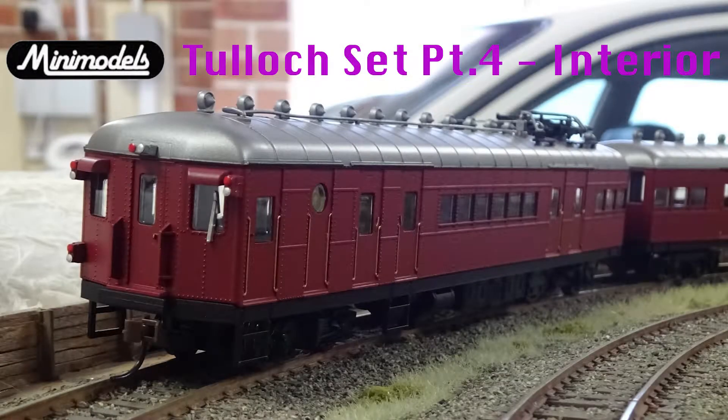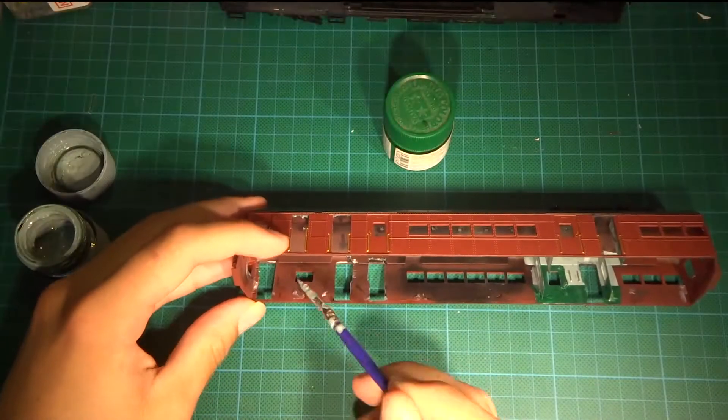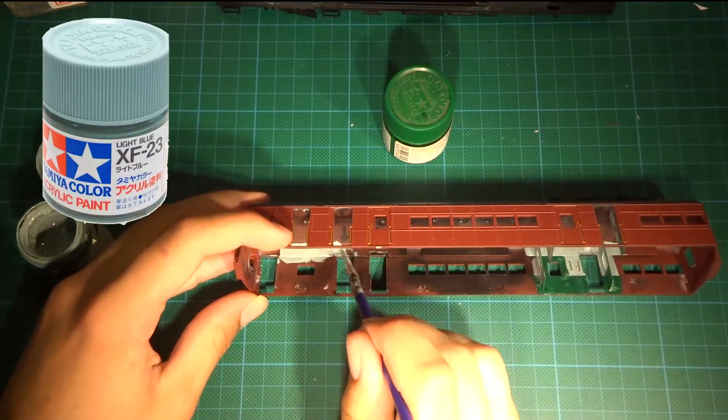Welcome back to the Tulloch Set Series. In this part we will construct and fit the interior. I first paint the interior of the car in Tamiya XF23 light blue.